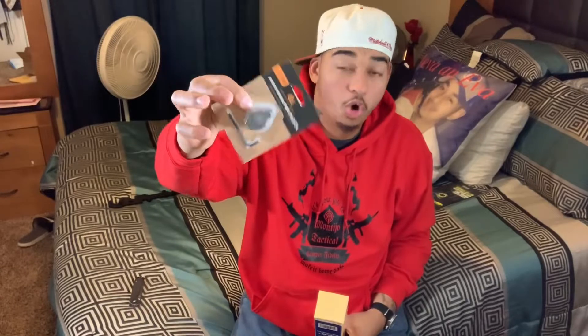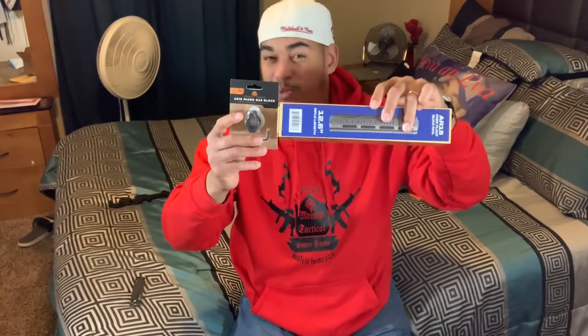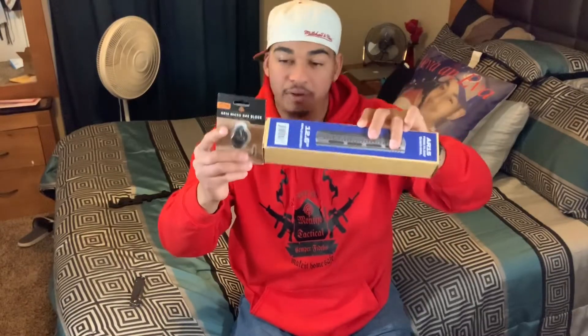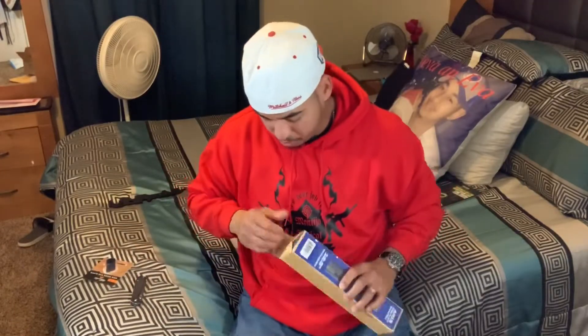Let's see what we got — box in a bag. I think this is an armorer's wrench.